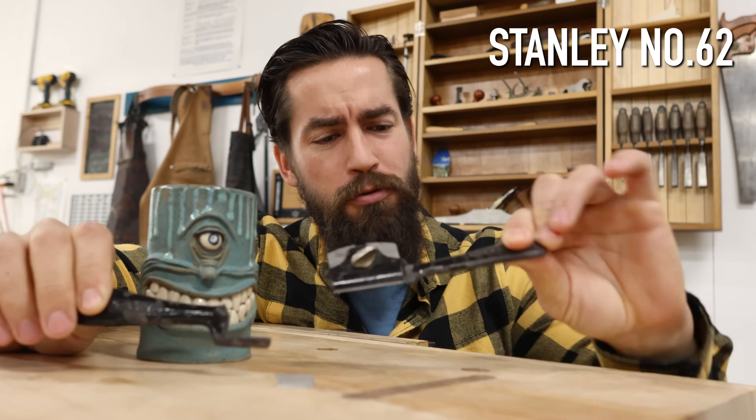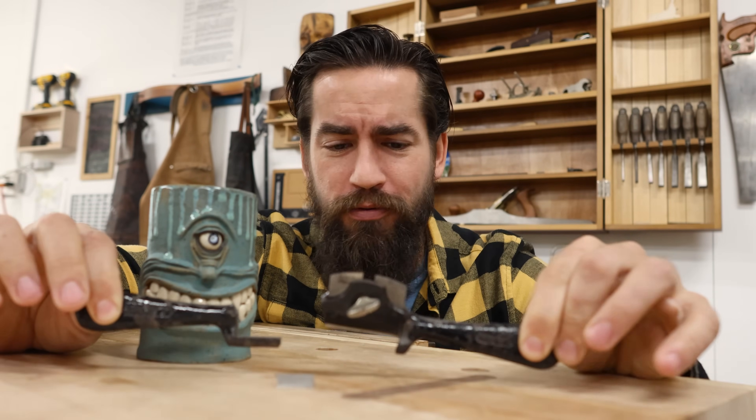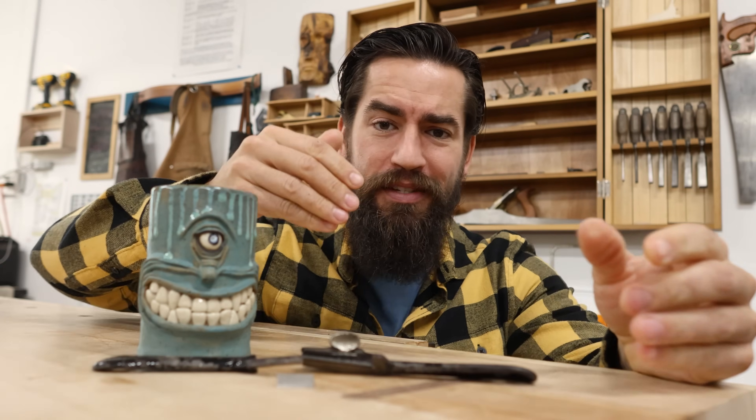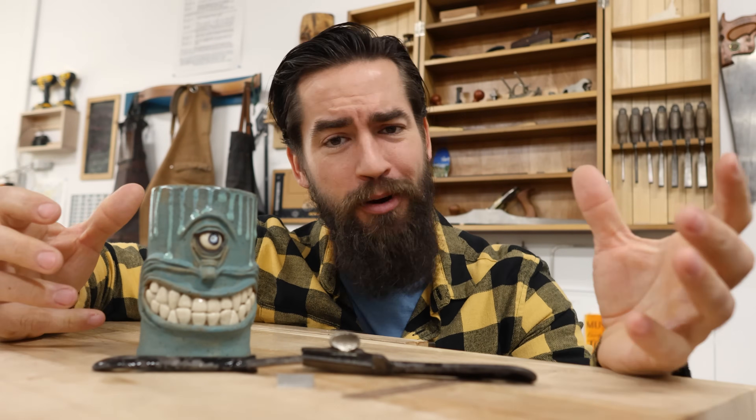This is an old Stanley 64. And it's just been a workhorse for me. It's the perfect size, it's the perfect weight. It's a tap set so I can just kind of adjust things on the fly by snapping it on the bench. And it just, in my opinion, is damn near a perfect tool.